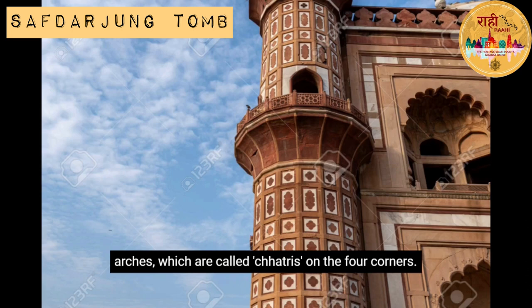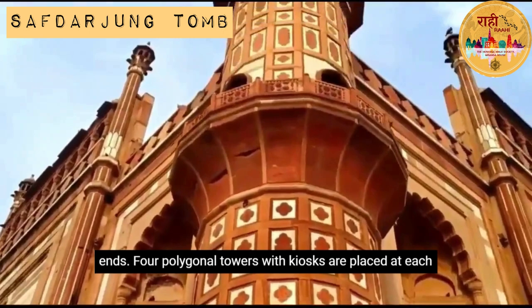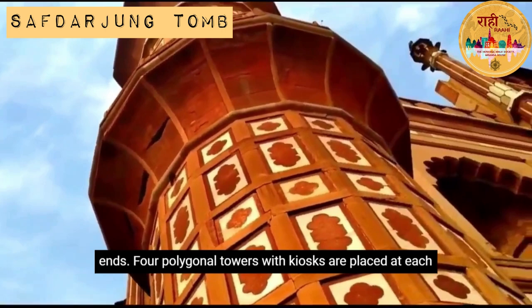The rubble walls inside the tomb have a number of depressed arches with chhatris on the four corners — a distinct aspect of Indo-Islamic architecture. The chambers are largely rectangular with octagonal ends, and four polygonal towers with kiosks are placed at each corner of the main tomb.